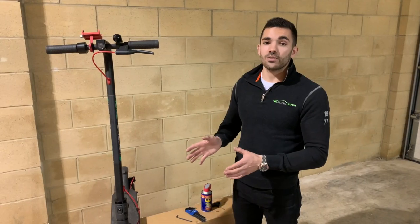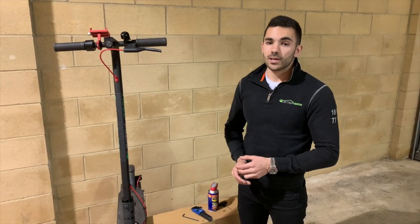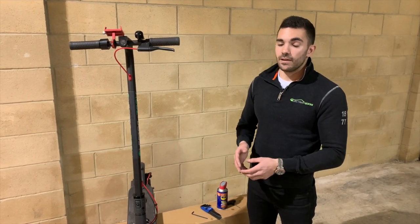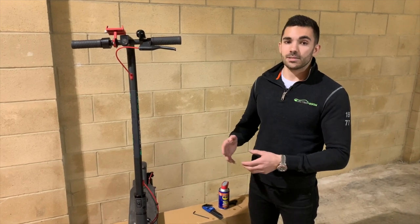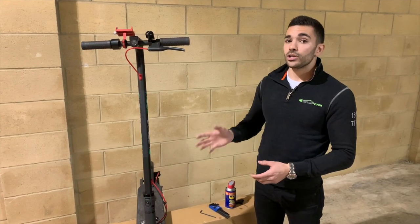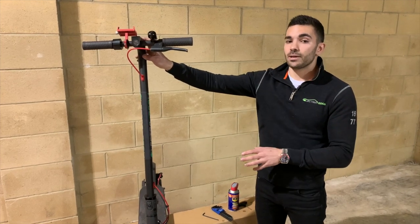That's our general maintenance tips for the Xiaomi M365 and M365 Pro Scooter. How often you provide maintenance depends on how often you're riding and how far you're going. If you're doing a lot of miles a month, it's worth having a look at least once a month; if a bit less, maybe every other month. It's really important to look after your scooter and it will look after you going forward. If you're not going to use your scooter for a while, do this maintenance, then leave it clean and fully charged before you store it.